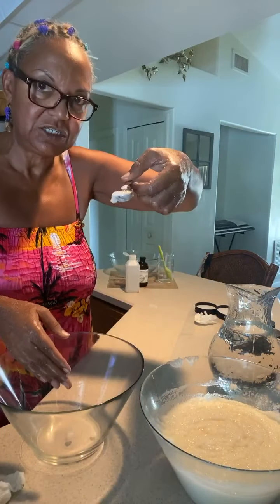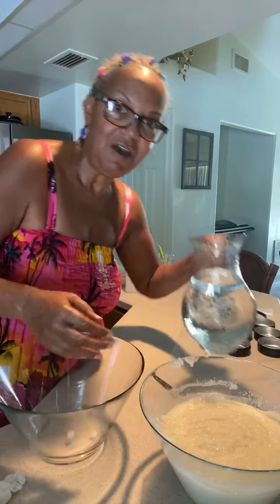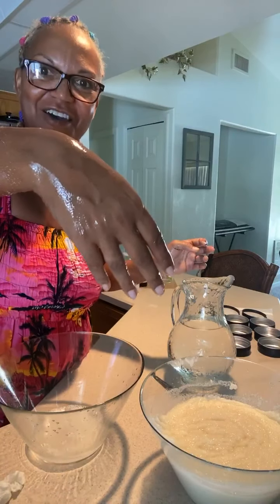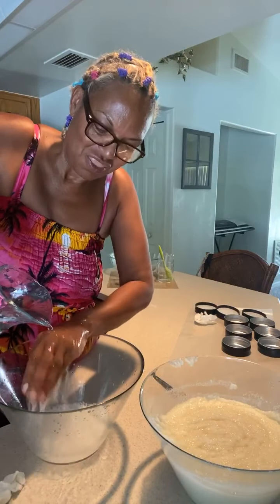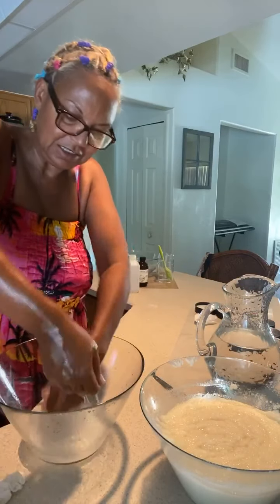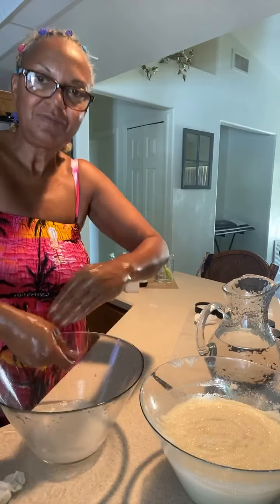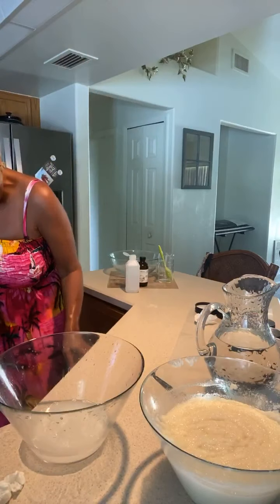I didn't even use this whole scoop — just a little bit. If you know our products, you know a little bit always goes a long way. Now I'm gonna rinse it off. Wow, okay — here it is rinsed off. My hand is slippery, but my hands don't feel greasy at all, they feel very well moisturized.